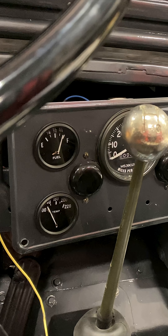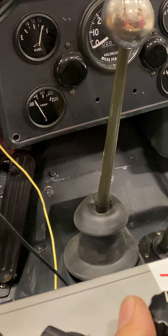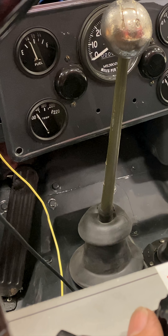If I turn the system on, you can see that it reads full. As I turn the decade box, I'll turn the resistance up. You can watch the gauge go down as I turn it up, just like the tank was emptying.